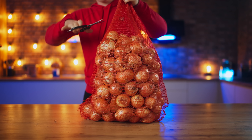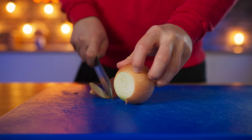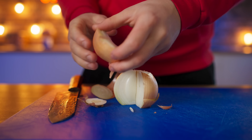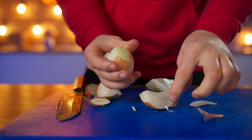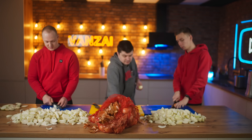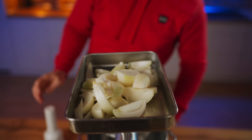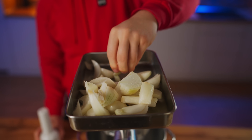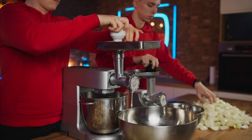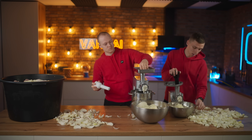20 kilograms of onions are needed for the juiciness of the filling. We take out an onion, cut off the tail and root, and divide each onion into four parts and remove the peel. Now you need to cut all 20 kilograms of onions like this, then throw them into the meat grinder as well. We managed to get through the onions in just half an hour.